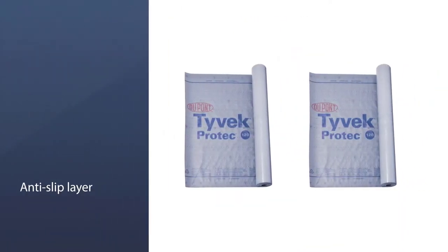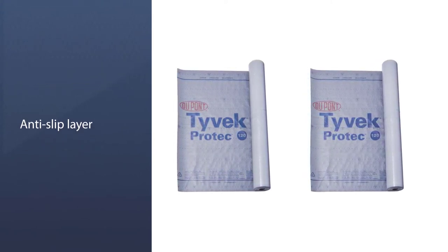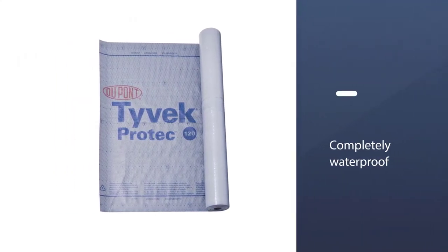The anti-slip layer makes it easy to get a firm grip on the metal roof and results in high performance. A layer of water barrier makes it completely waterproof.